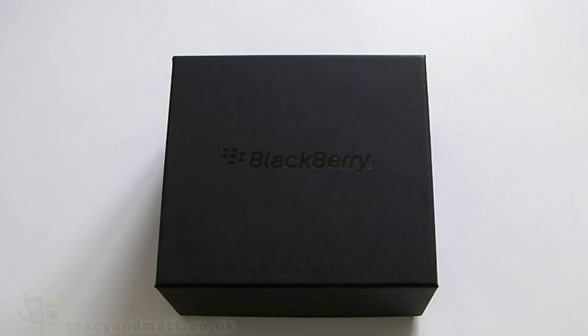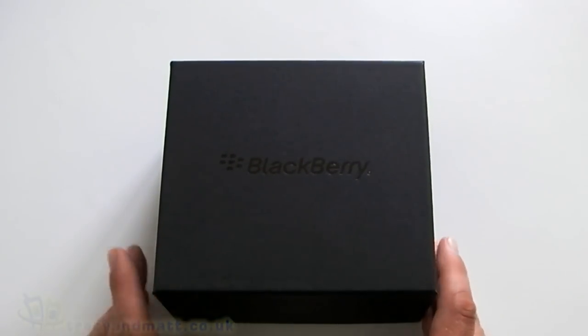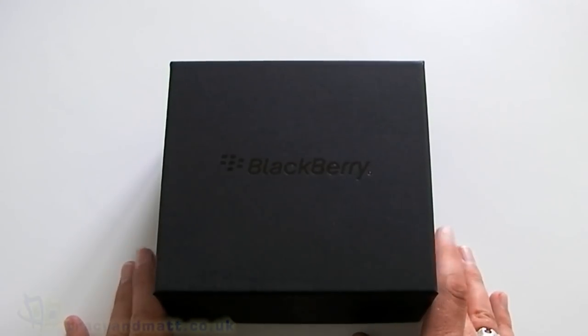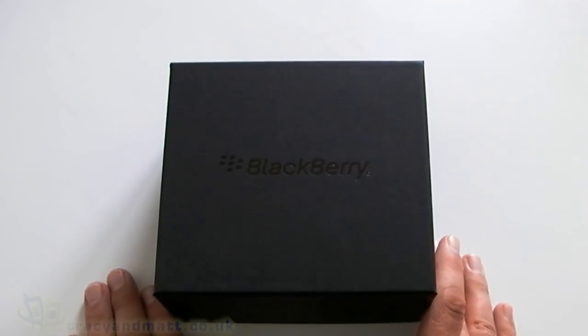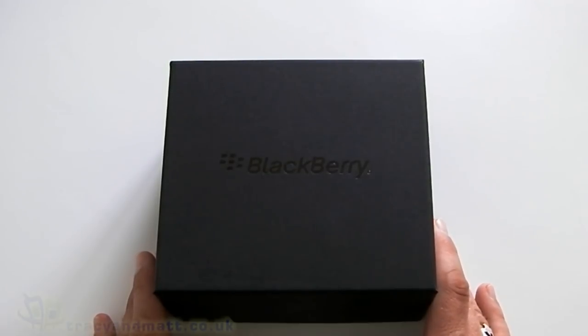This is James from TracyandMatt.co.uk and from Boxing.com. I'm here again with another BlackBerry Bold 9900. Those of you that follow the site would have seen we did a hands-on demo video a couple of weeks ago with the BlackBerry Bold 9900. That particular device didn't come from Research in Motion, but this one does, and as you can see it's boxed pretty much as you would find in the shops. This device has actually got a final ROM which is carrier approved, unlike our initial one. So this is the final version.